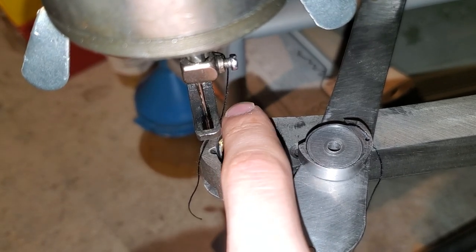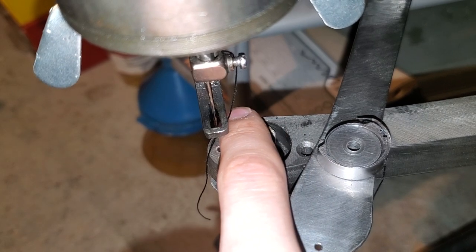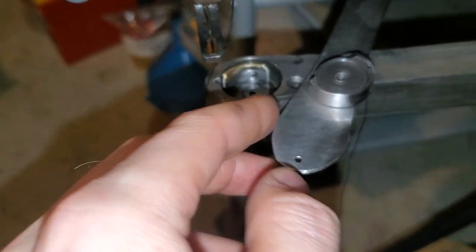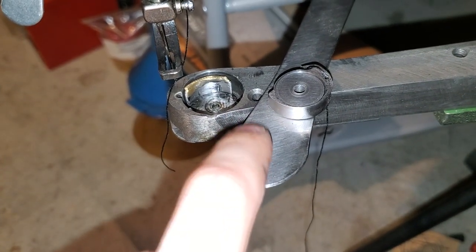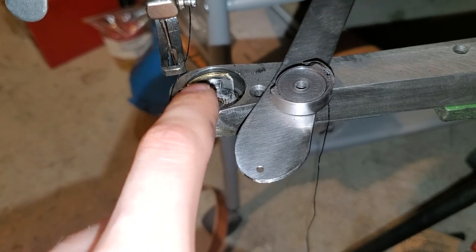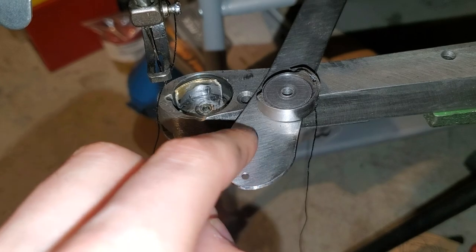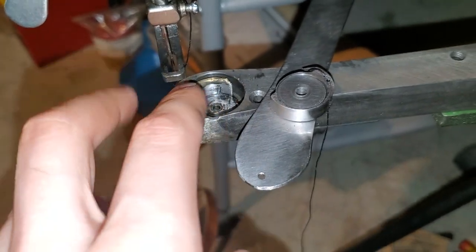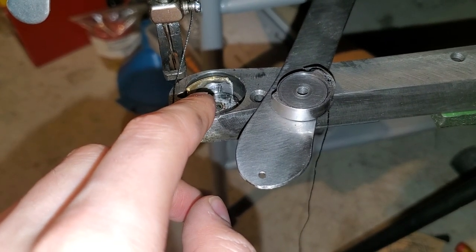And now it's flush, or almost flush, with this machined surface here, and it rubs on the underside of this cover. And because it's brass, that isn't a problem — it's kind of self-lubricating. And now the top thread doesn't get tangled under the shuttle carrier.